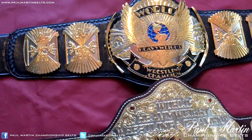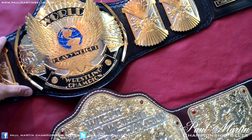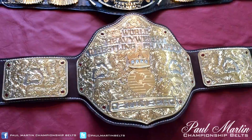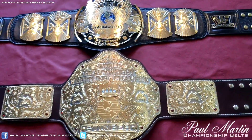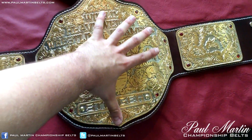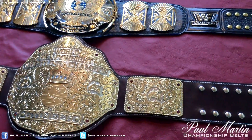Big gold — love this one — and winged eagle, both very iconic belts. This big gold was made by me, not an original made by the original belt maker, but it'll do for this comparison. Both dual plated belts, so you can kind of see the comparison there. It's quite a ridiculous size difference. The winged eagle is a very small belt — my hand length is bigger than the plate. So yeah, that kind of gives you an idea of the size of the winged eagle belt, just in case you're looking to buy one.